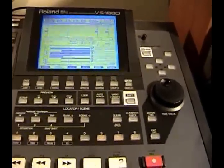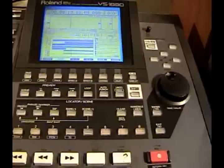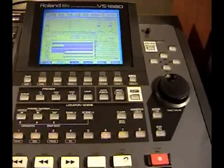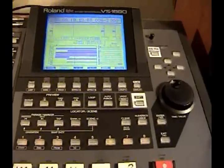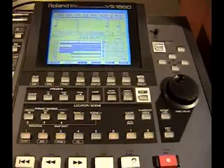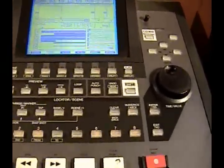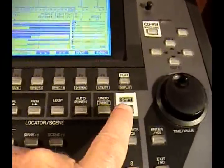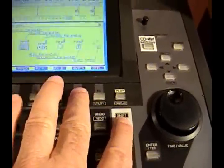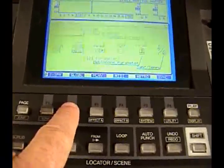First, there are a couple of things I want to show you: shift lock and fan control. When you're doing vocals really close to the machine, you might want to turn the fan off so the mic won't catch it. So what we do here is go to shift, hold this down, go to system, and then go to global.